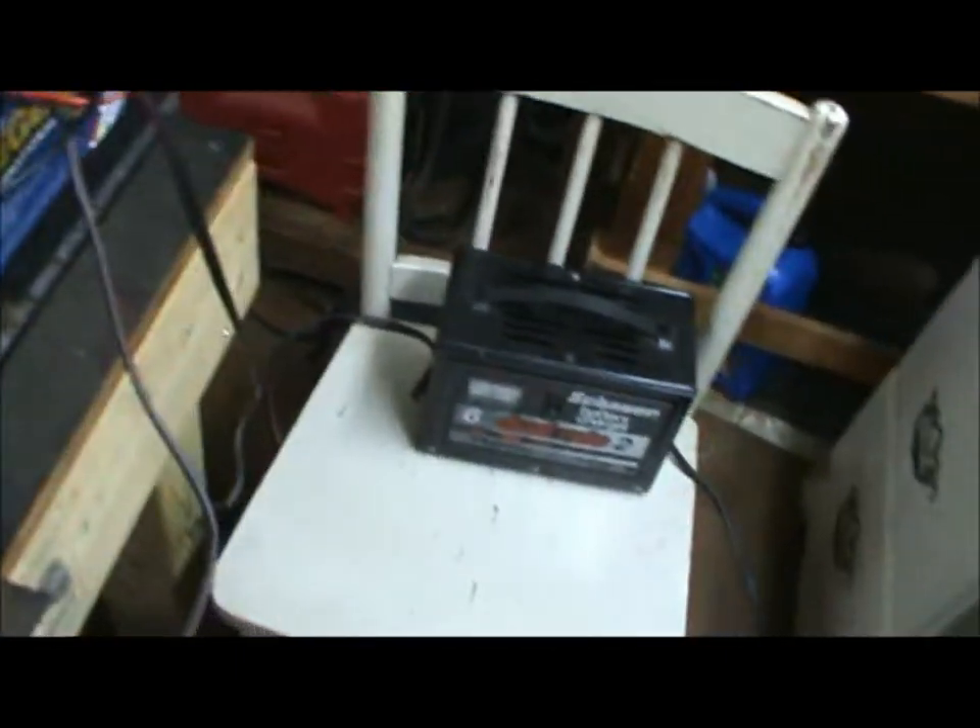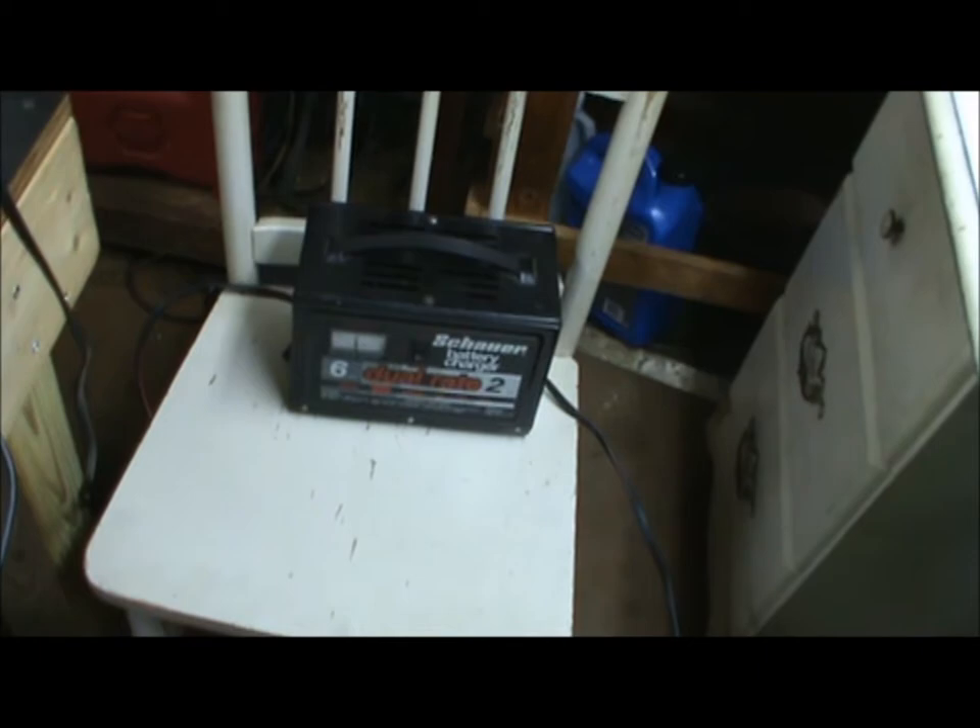That's powered by this Napa Legend 75 battery — this is out of a Dodge Sprinter. To help it along I also have a second six-amp battery charger on it.